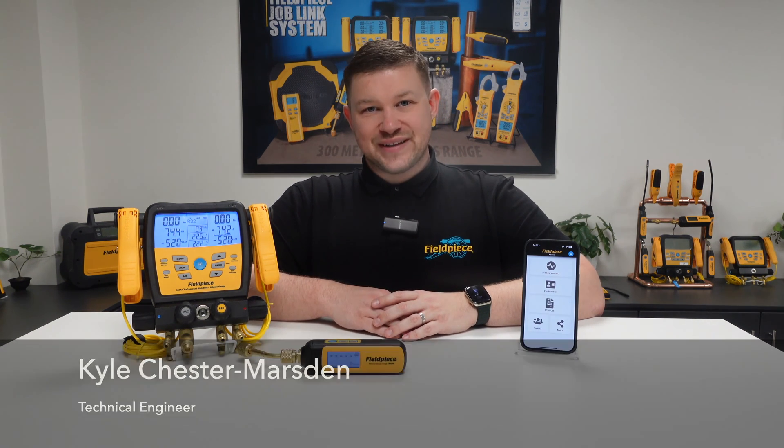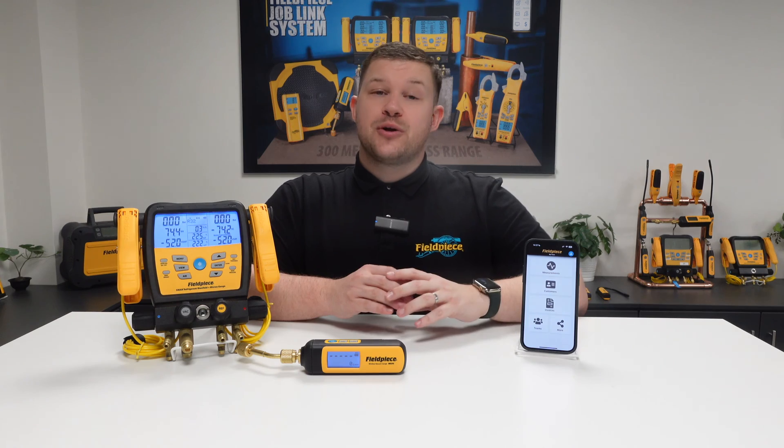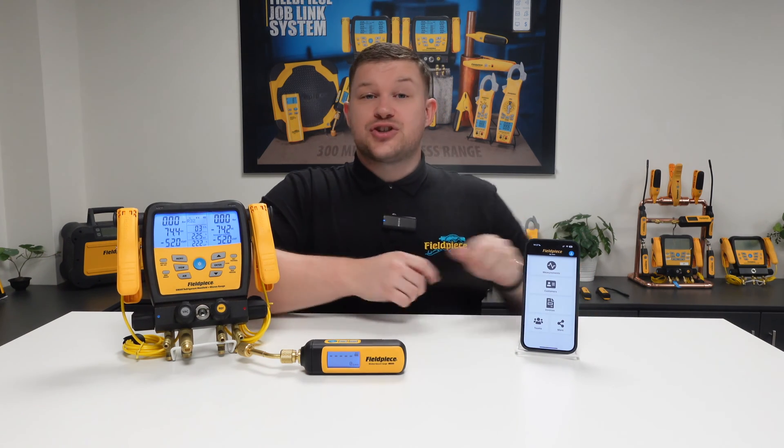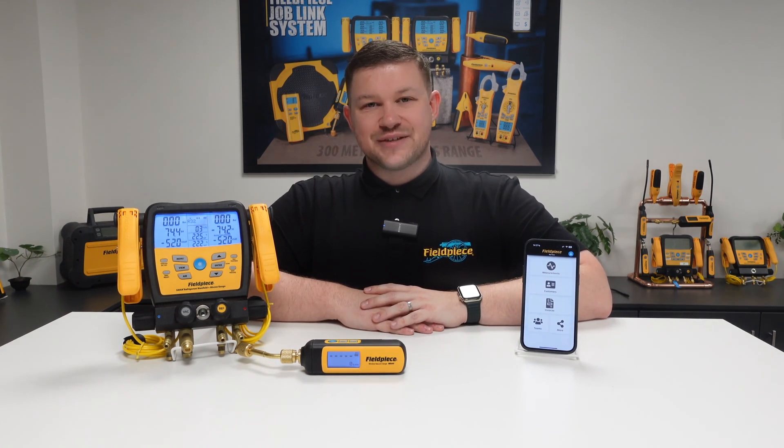Hi, my name is Kyle Chester-Marsden and welcome to our how-to series here at FeelPiece Instruments. Today I'll be showing you how to perform a vacuum test using our tools and the FeelPiece JobLink mobile or tablet application.